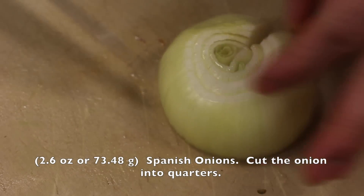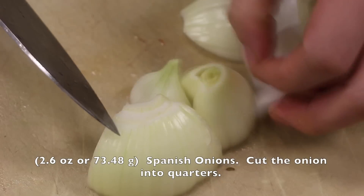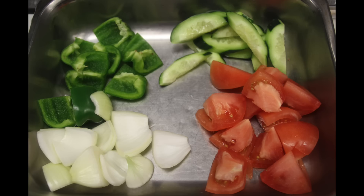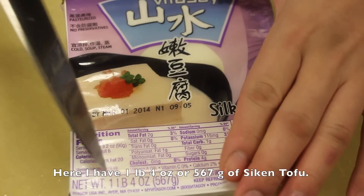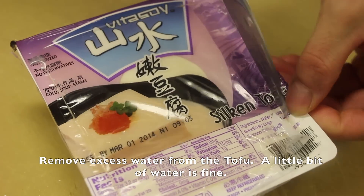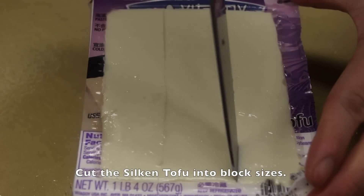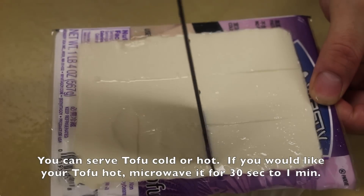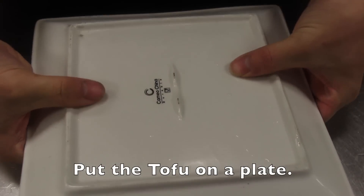Here I have 1 lb 4 oz or 567 grams of silken tofu. Remove excess water from the tofu — a little bit of water is fine. Cut the tofu into block sizes. You can serve the tofu cold or hot; if you would like your tofu hot, microwave it for 30 seconds to a minute. Put the tofu on a plate.